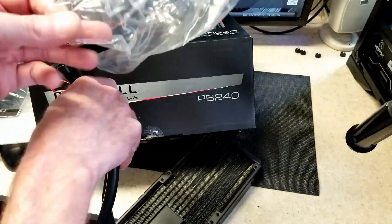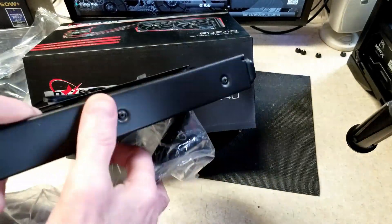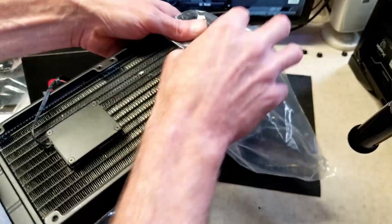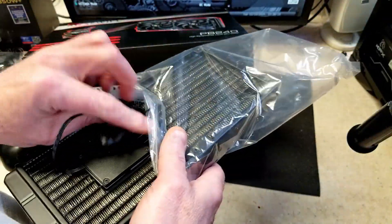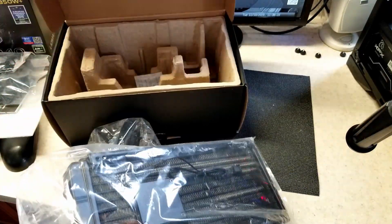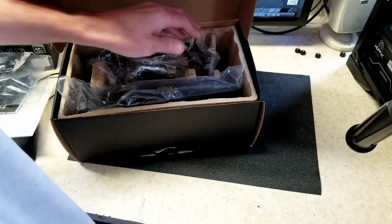If I get a new one in and it performs well, we'll test it out and compare it to the Enermax to see how it does. I'm rather disappointed — I was looking forward to checking this out and thought maybe for the price it was an option, but not when they come like this. Stay tuned for a video about this Rosewill AIO if I get a decent RMA replacement. Have fun, and I'll see you on the next one.